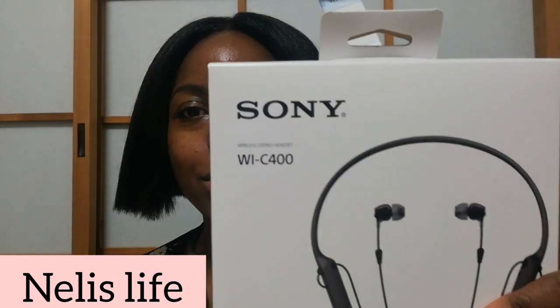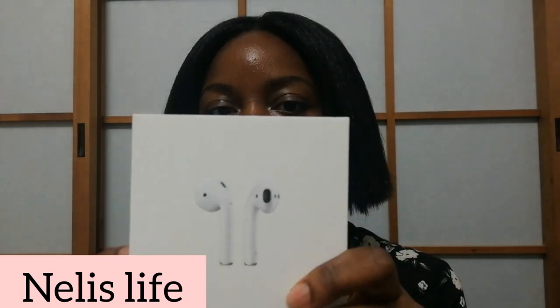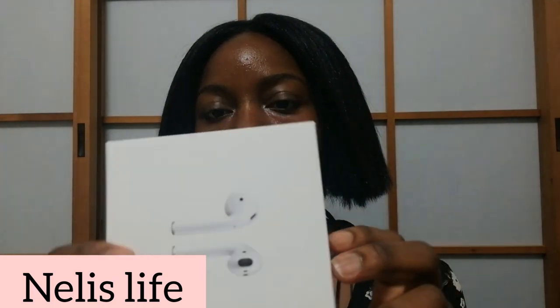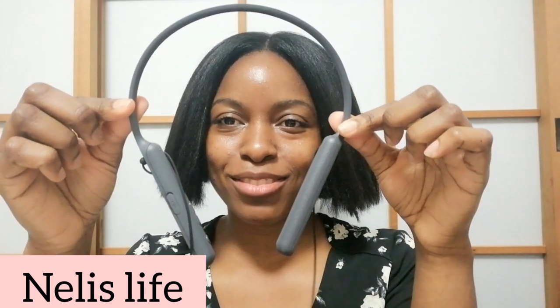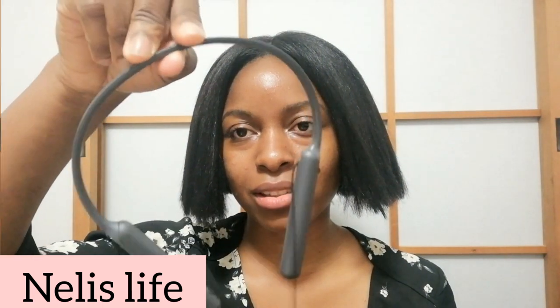In today's video, I'll be reviewing the Sony WC400 earpiece and this AirPod. So this is the Sony WC400 earpiece and this is the AirPod. It looks cool, right? This one is in the case, while this one doesn't come with a case — it's just like that.